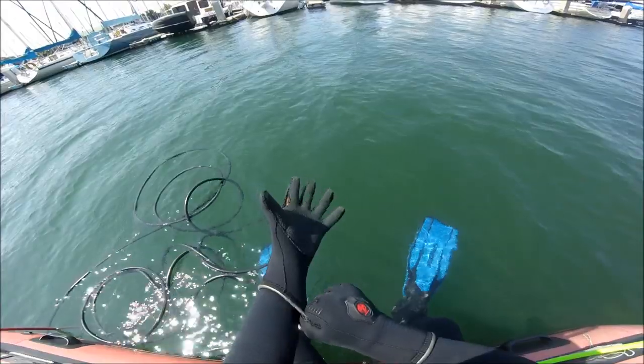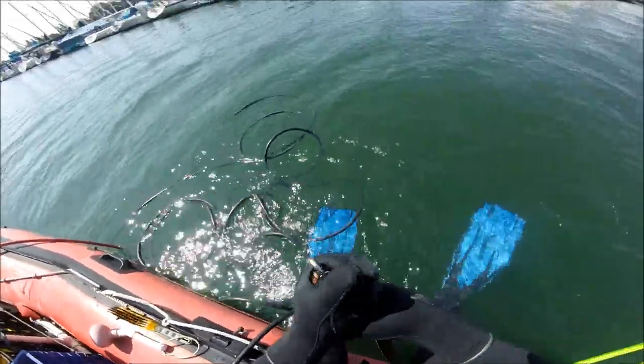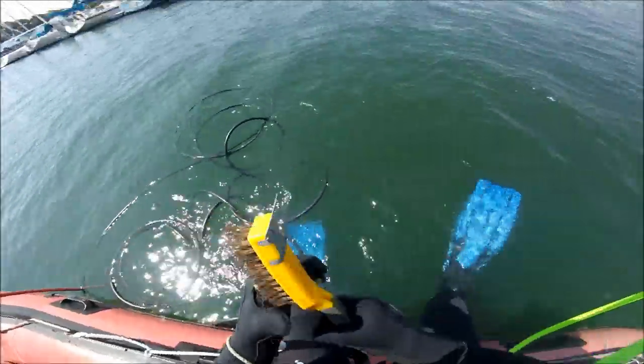We'll see plenty of thick slime with black algae under that, and some three-dimensional growth including some barnacles and mussels. So let's get in the water, get the Remora fired up and get to work.